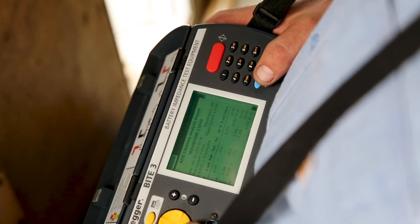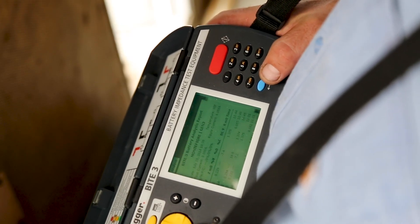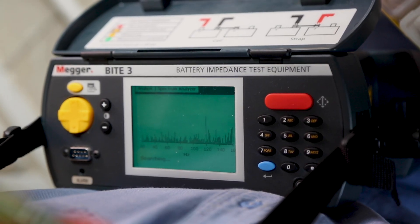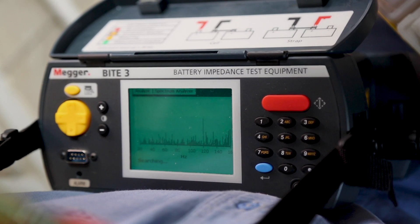The Byte 3 not only tests your string, but also troubleshoots the problems. Have a noise issue? The Byte 3 has a built-in spectrum analyzer, so you can find the source of that noise and correct it.